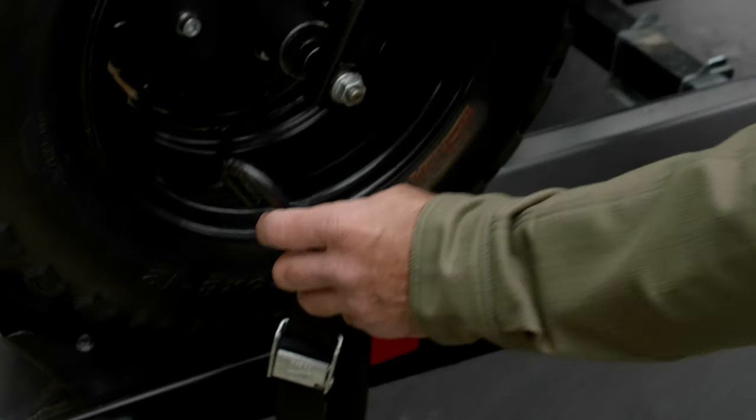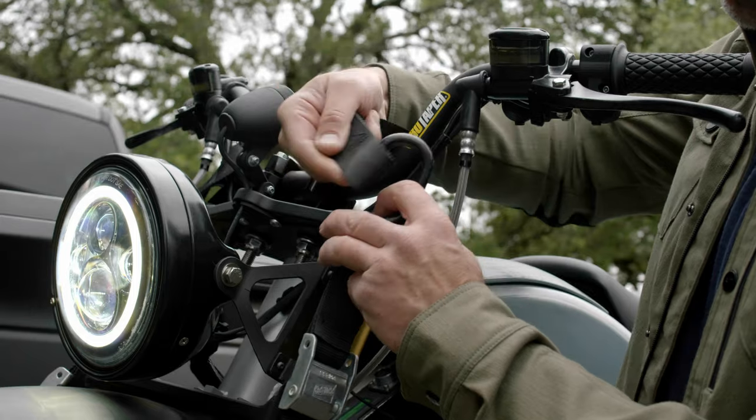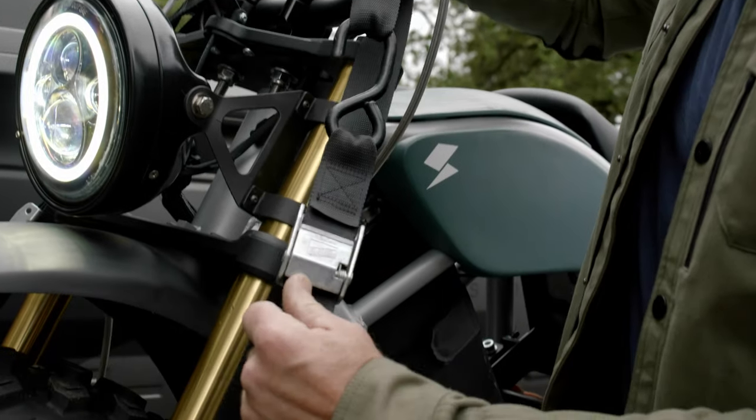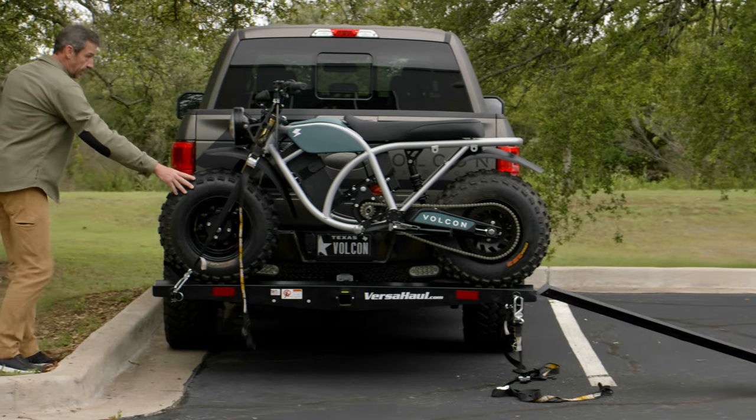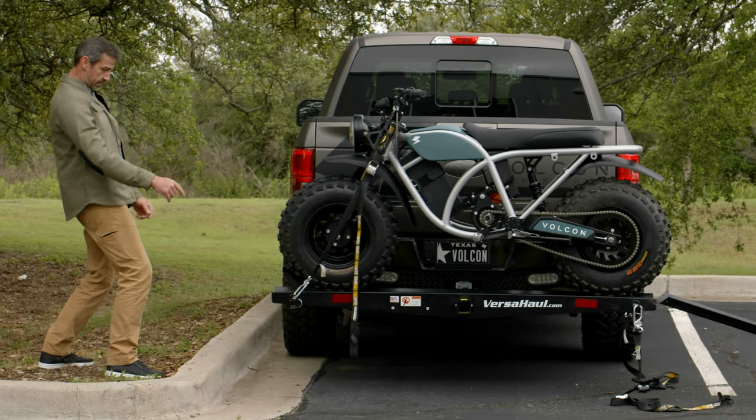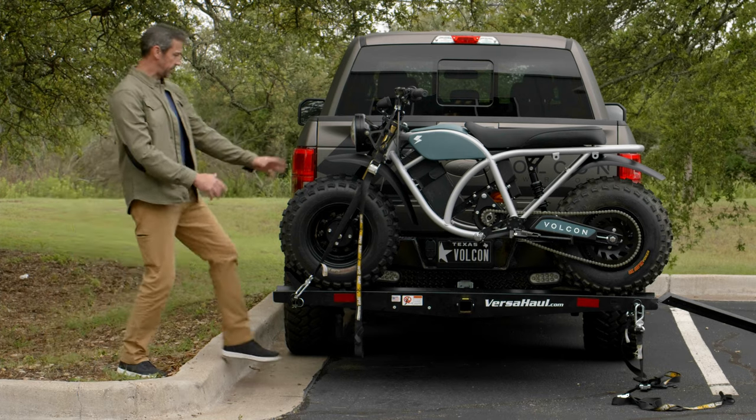Then grab the first strap, put it through the handlebar, and cinch it down just enough to take out some of the slack. Then come to the other side and do the same thing. Once it's on there, stand back, get a good look at it, and make sure everything's looking nice and even.